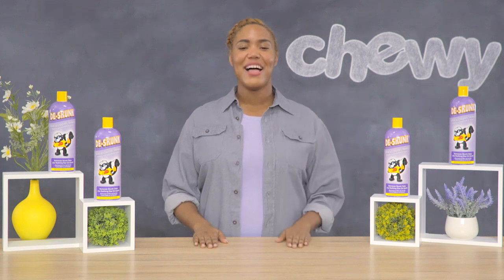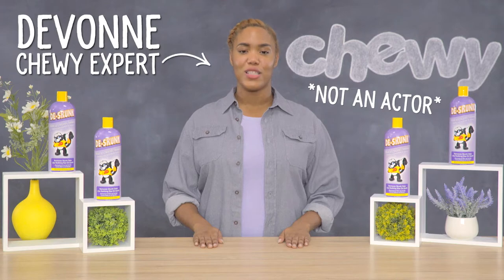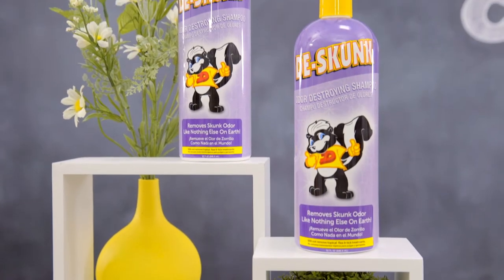Hello all you dog and cat parents. I'm Devon from Chewy, here today with a product made to take on the stink caused by skunks: Synergy Labs De-Skunk Odor Destroyer Shampoo.